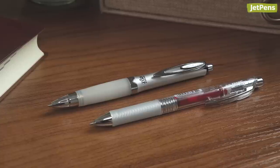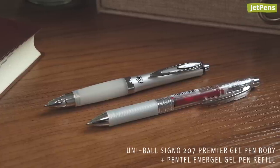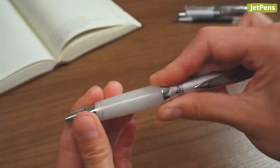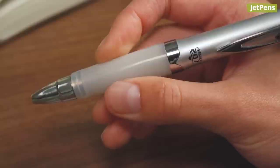Another easily made Franken-pen that we enjoy is a Uni-Ball Signo 207 Premier Gel Pen with a Pentel Energel Refill installed. By switching the refills, you get a quick-drying ink and an ergonomic pen body with a comfy, squishy grip.